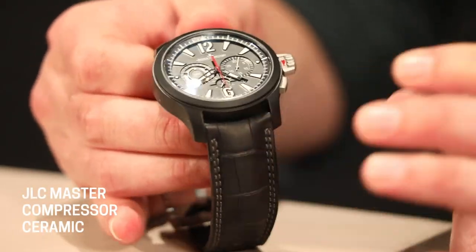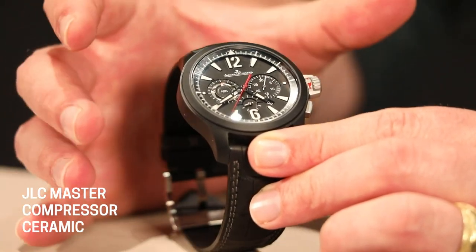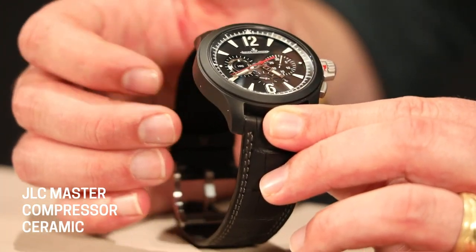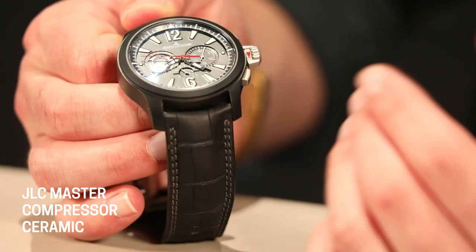I love the strap that's on this too. It's a beautiful lizard skin finish, but it is a very sporty look here. The double stitching on either side — while this is a reptile strap, there's really nothing dressy about this at all, and I can say that pretty much about this entire watch. It has a stainless steel tang JLC buckle and an incredible movement inside as well.